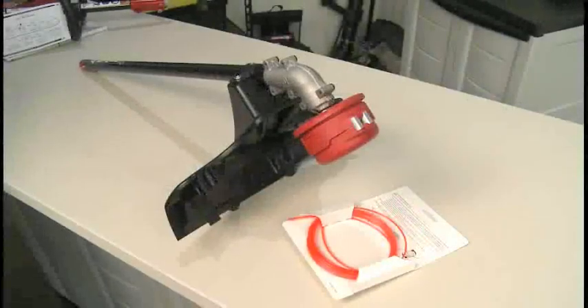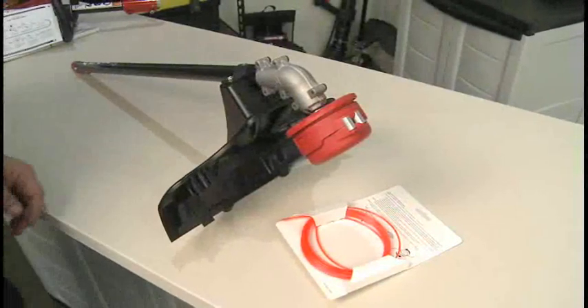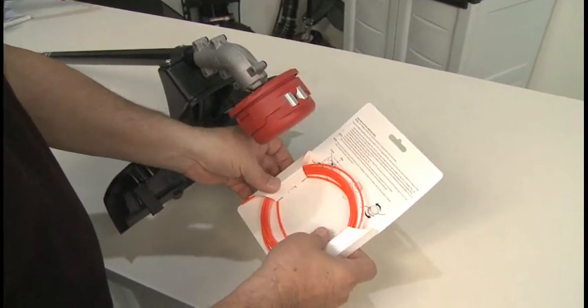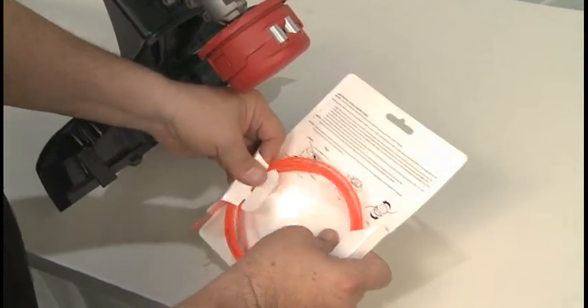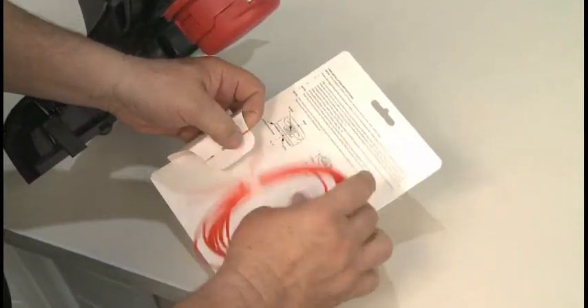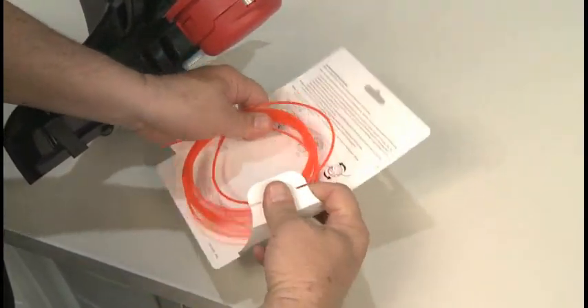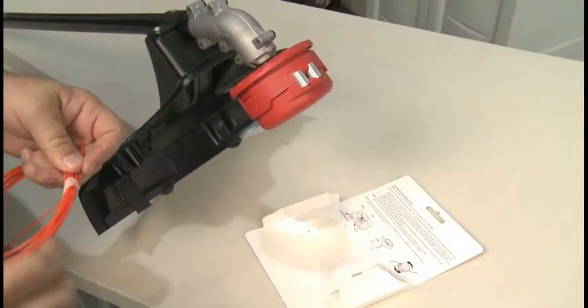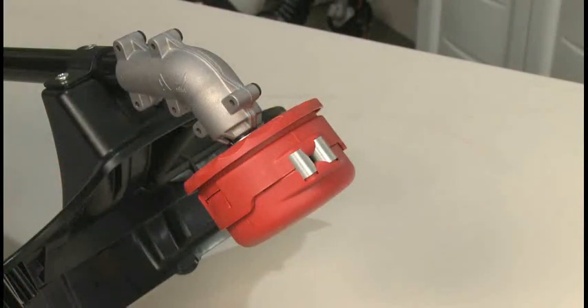To replace the trimmer line, locate the refill line pack included with your trimmer. If not using a refill line pack, use only .095 inch diameter round line. Using any other size or shape line can cause problems with line feed. Cut a length of trimmer line to ten and a half feet. Remove any old line from the head. If the old line will not pull out, we will show you how to remove it later in this video.